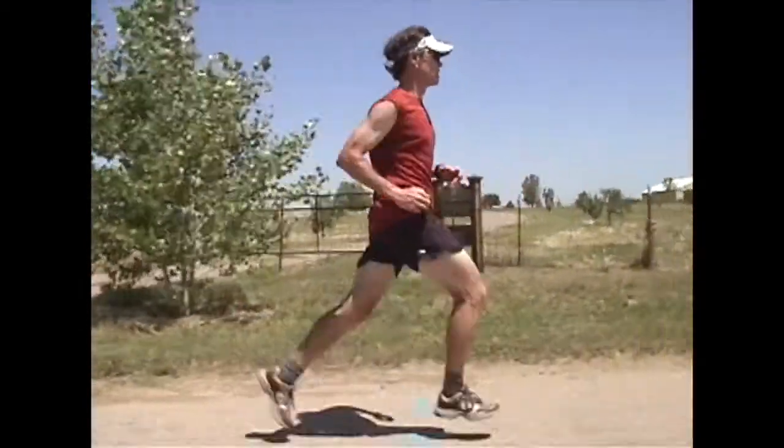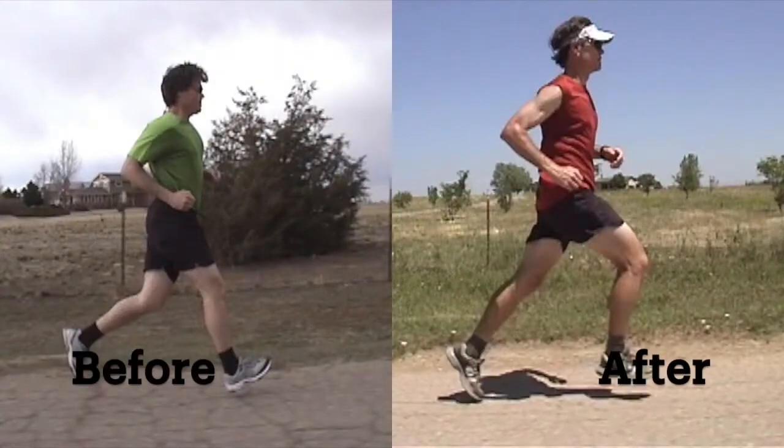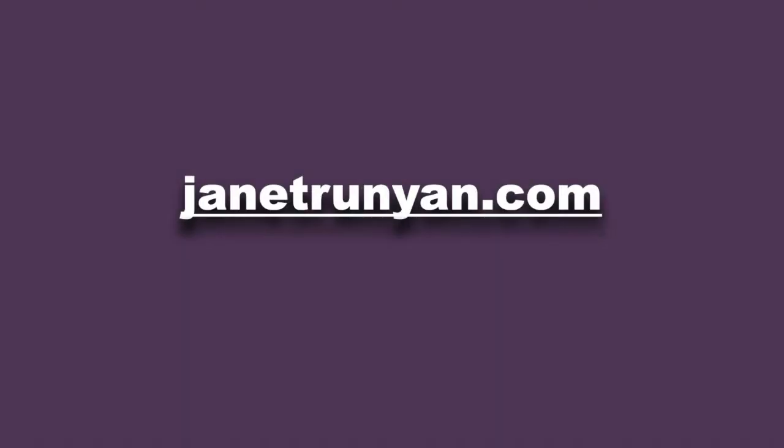To see more videos on running form, go to JanetRunyon.com and please subscribe to my YouTube channel below.